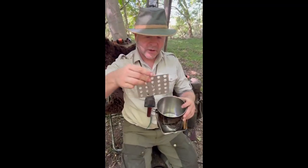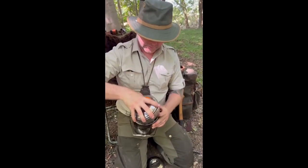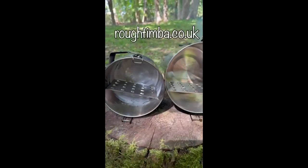I've designed these at such a height that they fit inside the lid, and the steam tray fits on top. Available on rufftimber.co.uk.